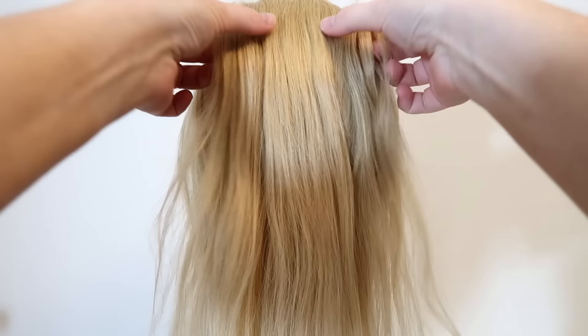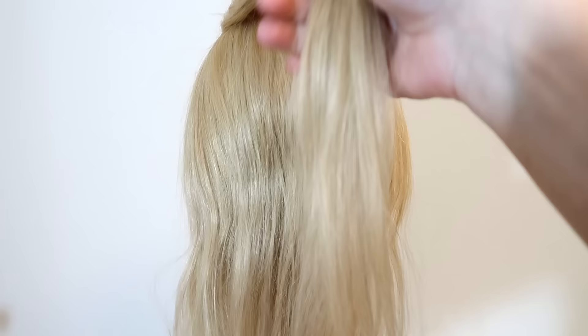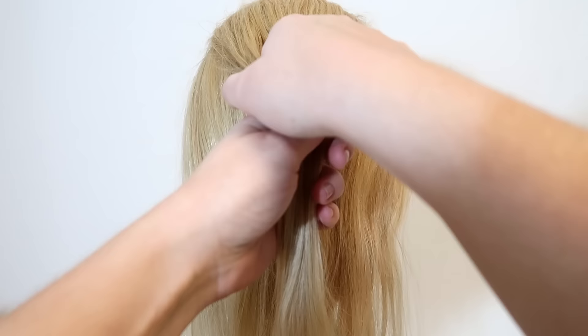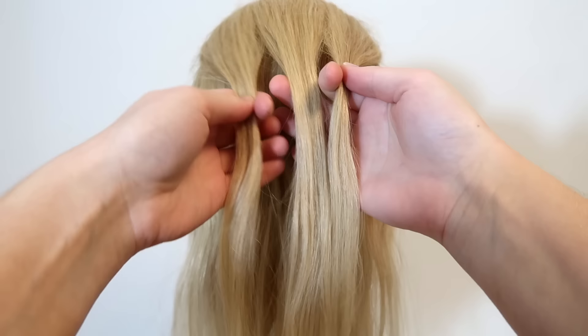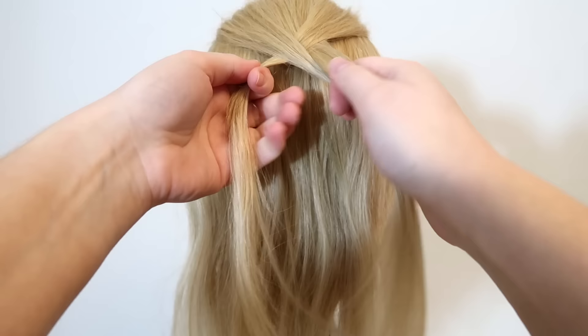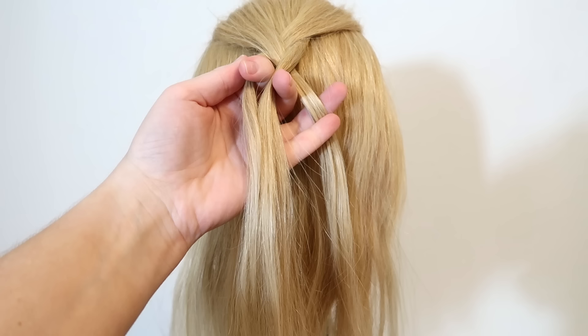The first step is to take a small section of hair on the top of your head from your temples to the back of your head. Then split the hair into three equal sections. Starting out with two strands in my right hand and one strand in my left hand. Now take the right strand and cross it over and into the middle. Then take the left strand and cross it over and into the middle. Again cross the right strand over and into the middle, and hold all of the strands in your left hand.